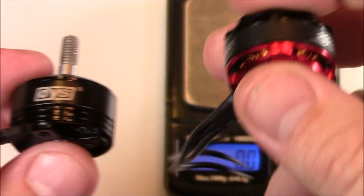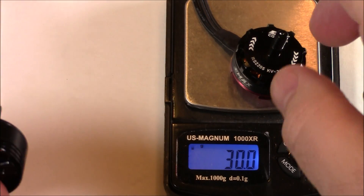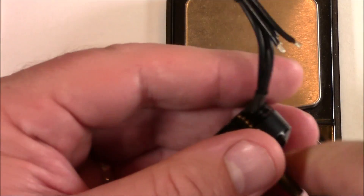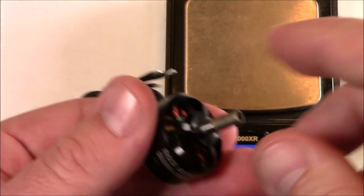Just to compare these a little more, I'll go ahead and weigh the red bottom here — it weighs in at about 30 grams. And the DYS motor weighs in at about 31.1 grams. The wire is a little bit longer on the DYS, but they're pretty close to the same — maybe one gram heavier for the DYS motors.